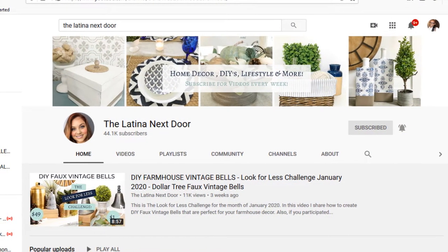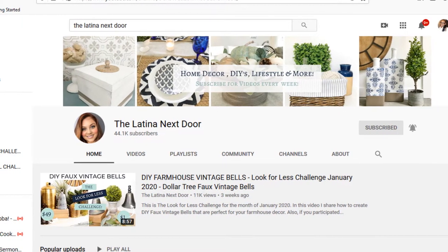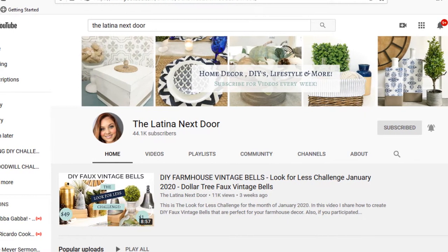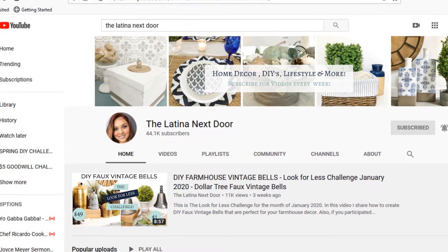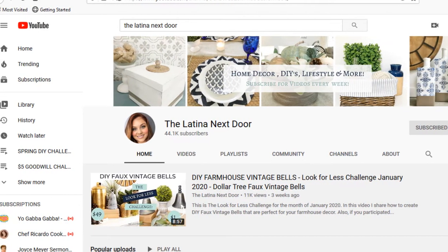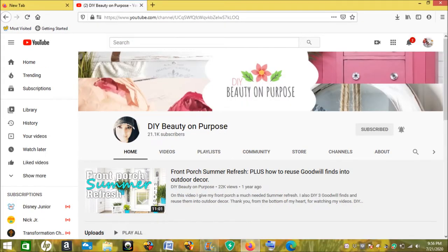Hey fans, welcome back to my channel! Today I am participating in the Look for Less Challenge, hosted by Yami from The Latina Next Door. Yami hosts these challenges every single month — it's basically taking a high-end decor item and recreating it for a whole lot less. She does a lot of DIYs on her channel, and her and her husband just purchased a beautiful home that they are DIYing. This month her co-host is Lenia from DIY Beauty on Purpose, and I absolutely love her.